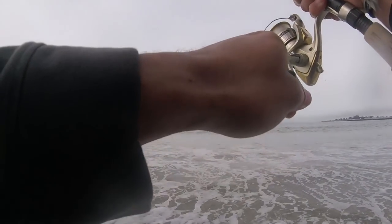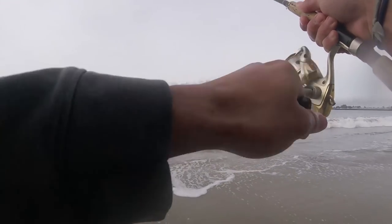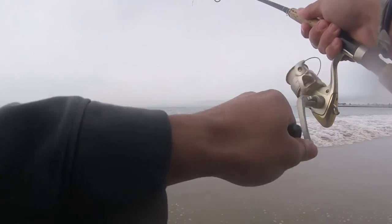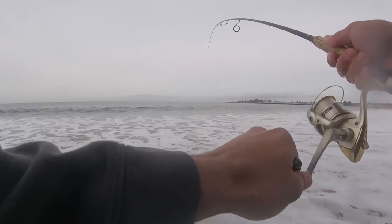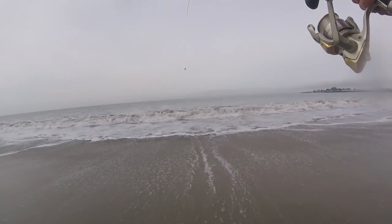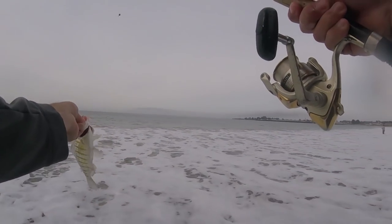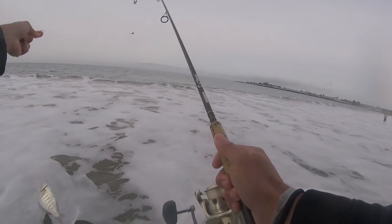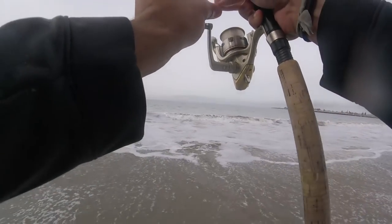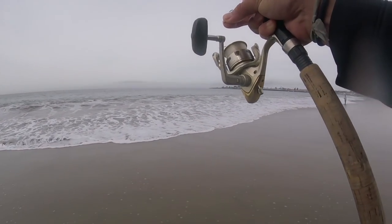Oh there's one — little guy I think. Still fun on this light tackle. Yeah, a little bit smaller than my last one but still easy. Fish number four — not too bad for under an hour of work. Give that one a quick release, get back out there. Got about 15 minutes more to fish. Let's see if we can find a big one.